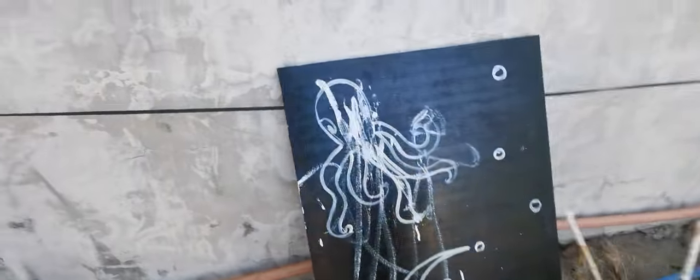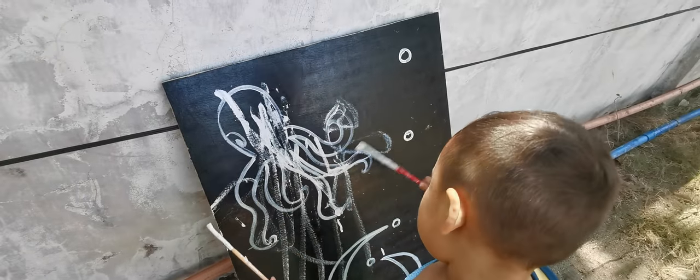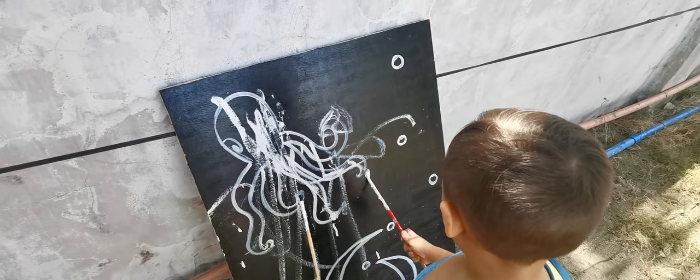Come on, let's paint the octopus! Let's go for the octopus, let's paint the octopus. Yeah, okay, you paint the octopus — you write your name. MIMON, you write your name. MIMON.